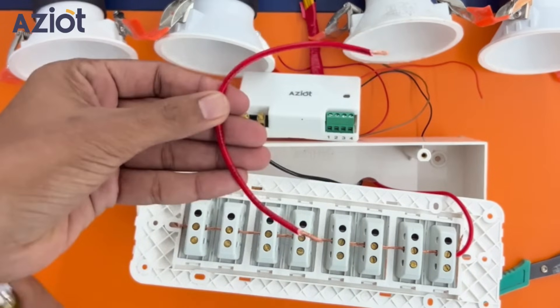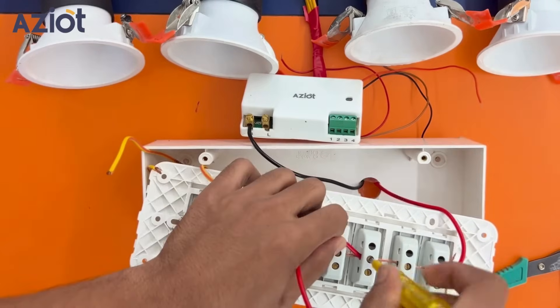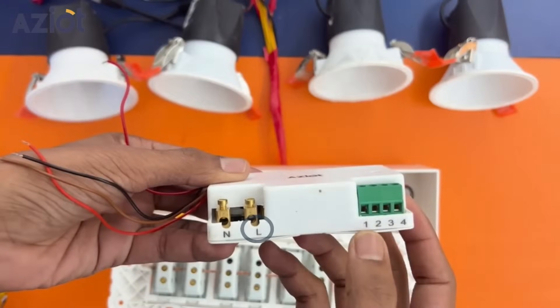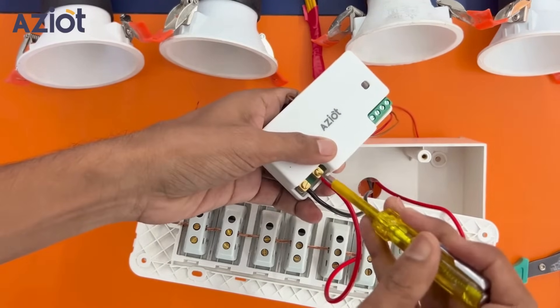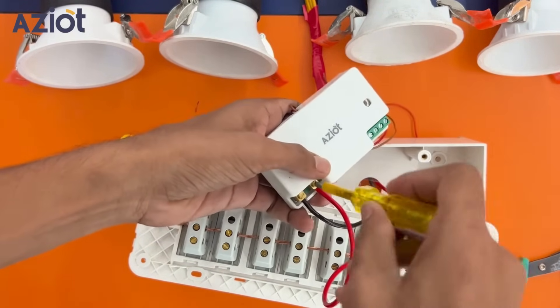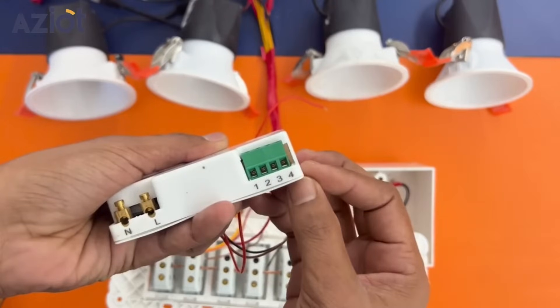To do this, take a separate piece of wire. Connect one end to the main wire, which is the copper wire running through the toggle switches, and connect the other end to terminal L on the 4-node smart switch. Now connect the load wires to the remaining 4 terminals labeled as 1, 2, 3, and 4.